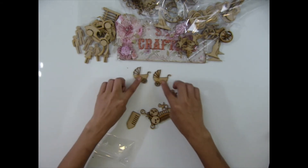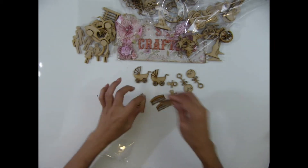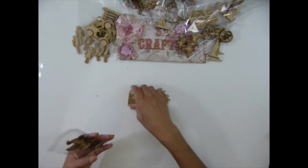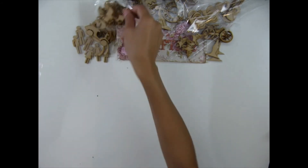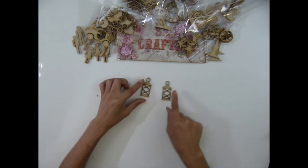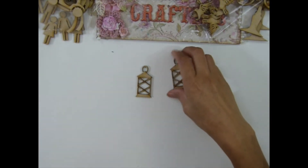I have a baby set including crowns — four pieces in a pack — and a baby bottle, making up the whole baby set. And I have the lantern number two — you can see that's a lantern number two.